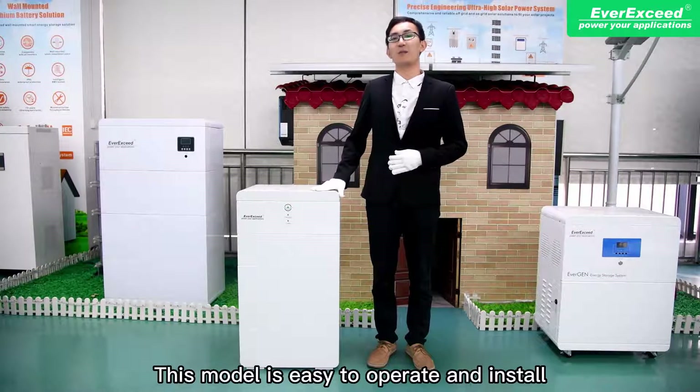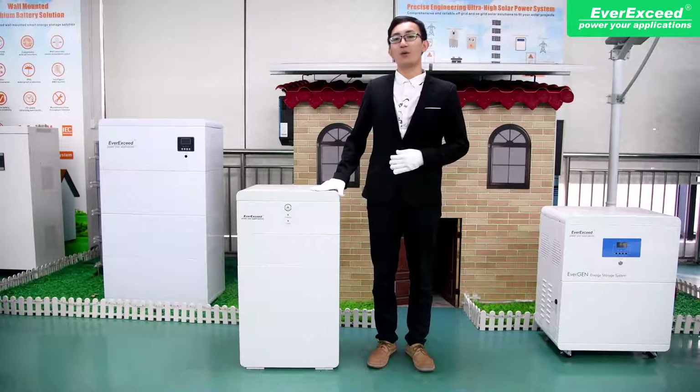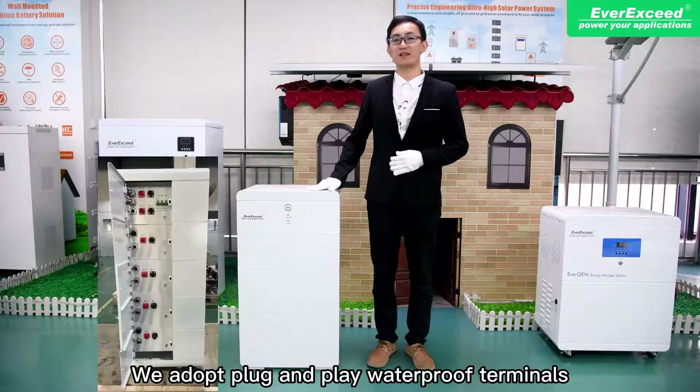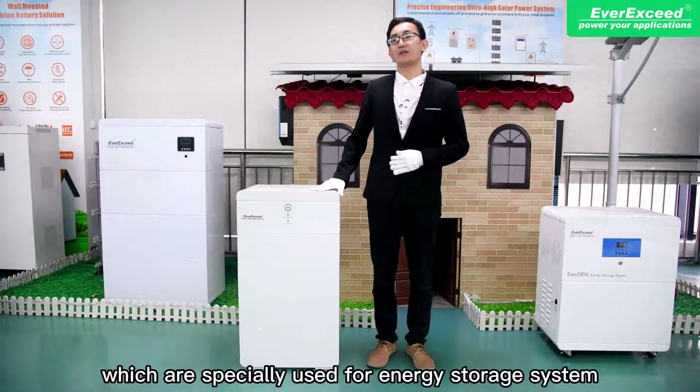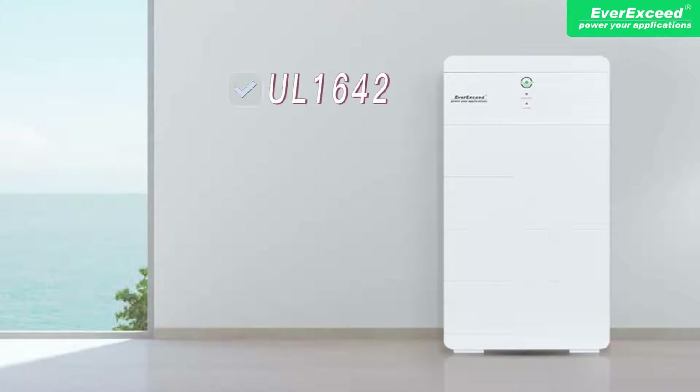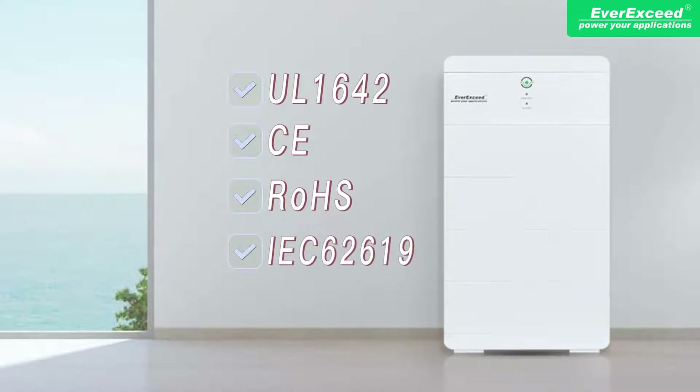This model is easy to operate and install. We adopt plug-and-play waterproof terminals, which are especially designed for energy storage systems. Our product is certified with UL1642, CE, IEC62619, and UL38.3 certifications.